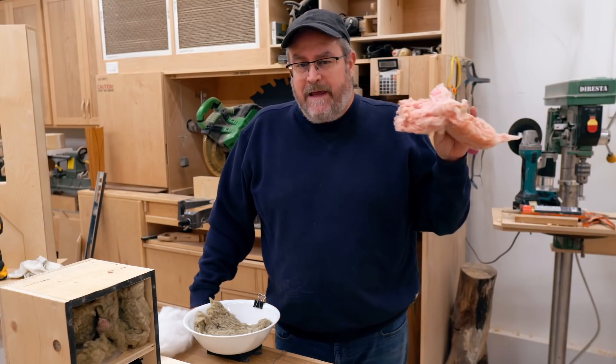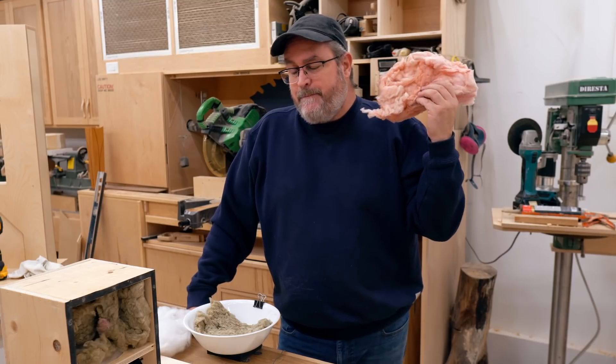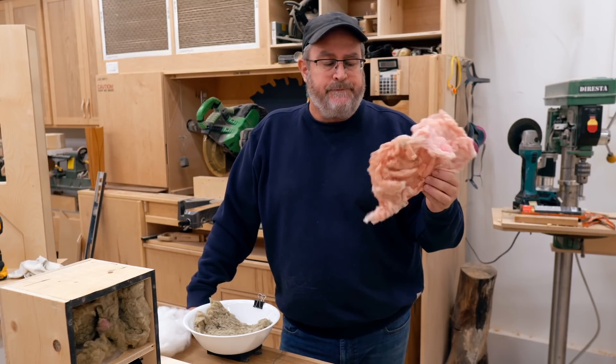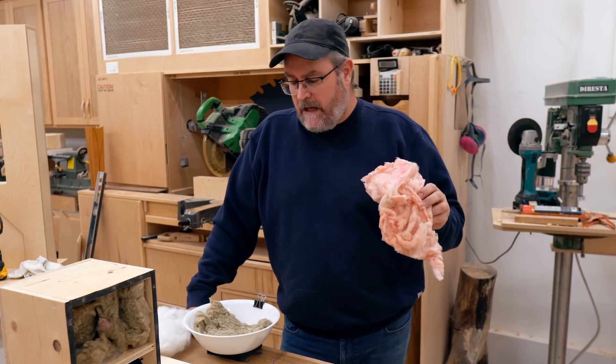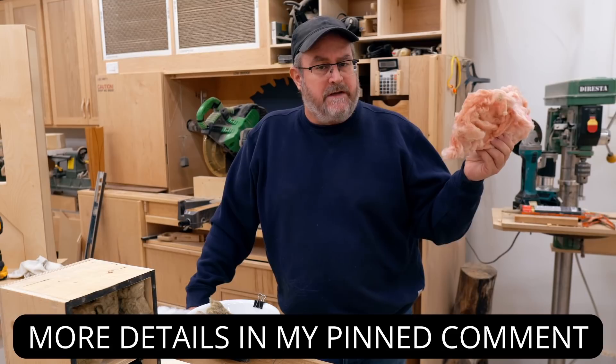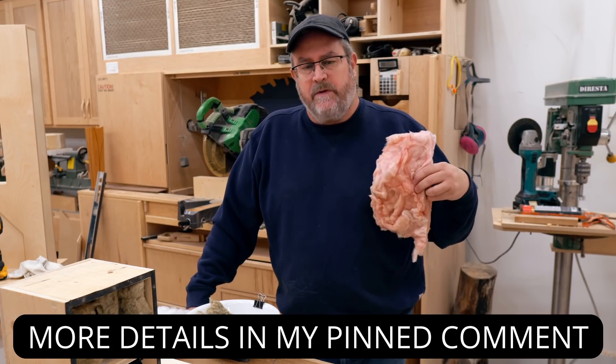Since I keep getting comments from people doubting the ability of this material to do any panel damping inside the speaker, even though it's clearly shown in the video where I did it, I thought I would come up with a different test — a way to show it a little bit more directly.